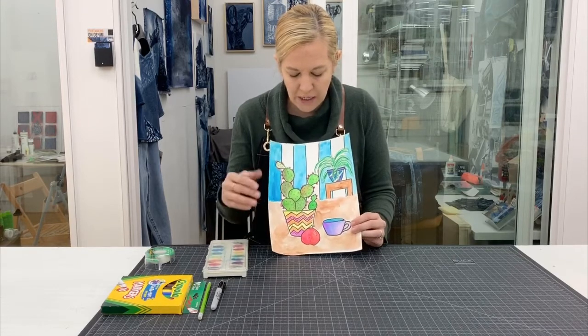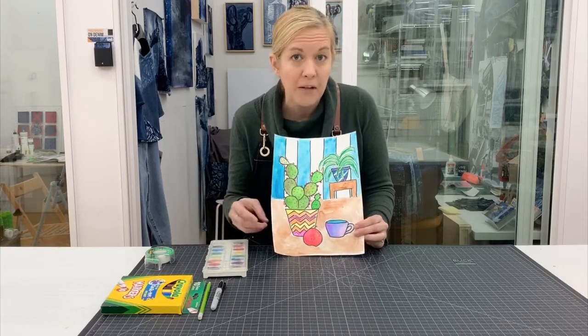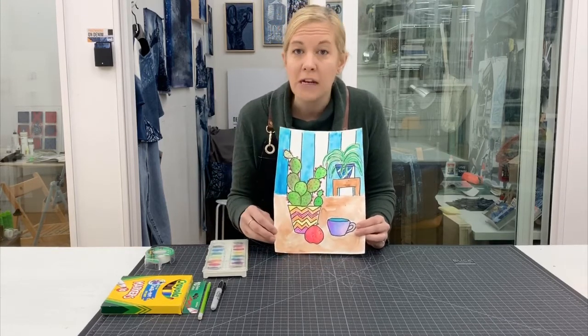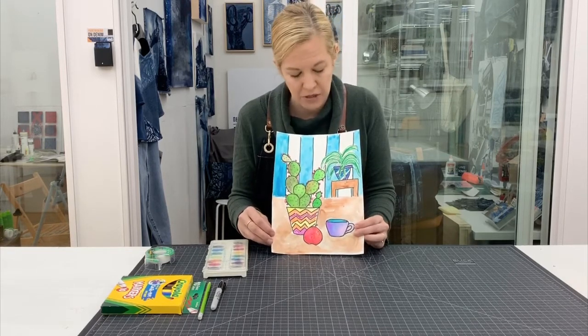We're going to be working with bold flat shapes. Attached to this presentation I'll be showing images of plants and also drawings of plants to give you ideas for different ways and different types of plants that you can use in this project.